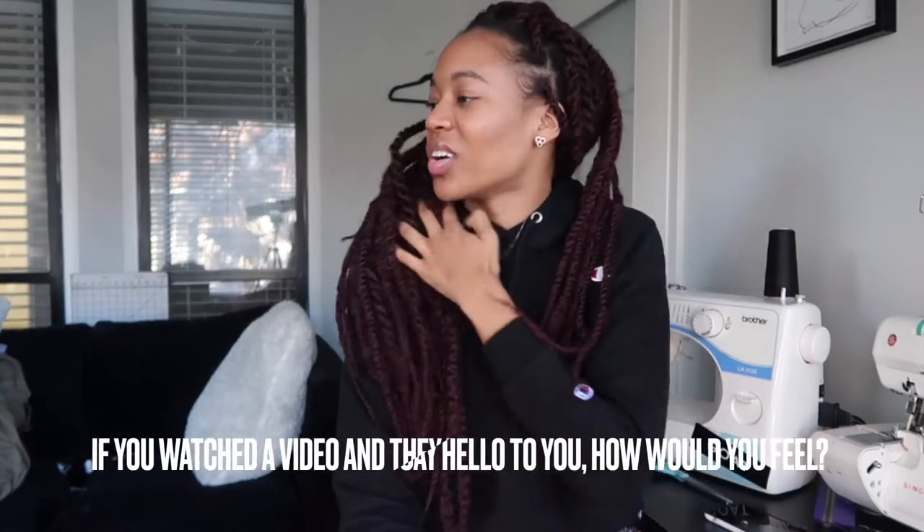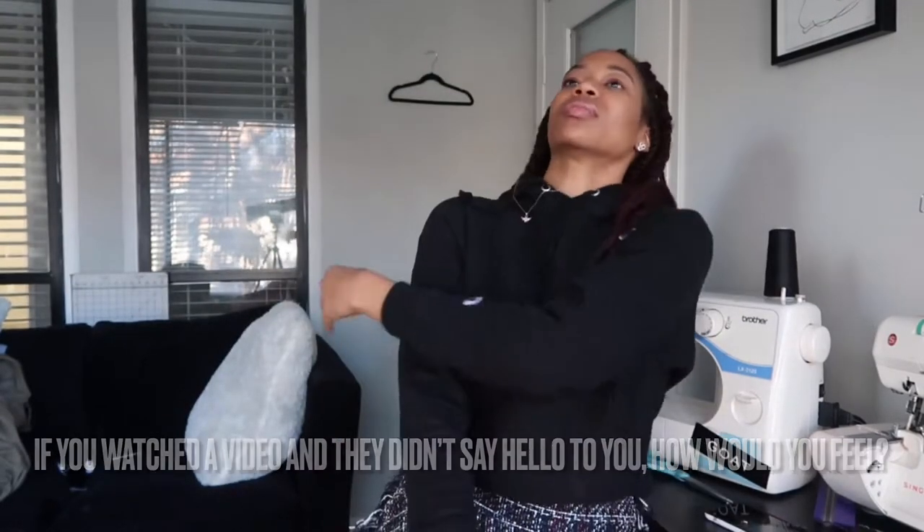Hey y'all! If you watched a video and they didn't say hello to you, how would you feel? Hey, what's going on guys, how you doing, welcome to my channel! But how would you feel if they just had a little intro and were like 'let's get into it'? I'd be like, yes sir, let me see them highlights!